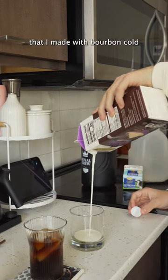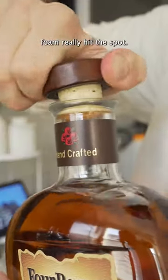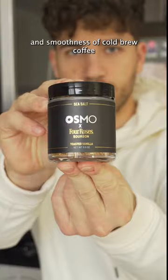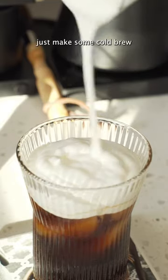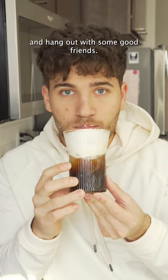But let me tell you, this cold brew that I made with bourbon cold foam really hit the spot. There's just something about the sweetness and smoothness of cold brew coffee that pairs beautifully with bourbon. So if you're feeling a little summer deprived, just make some cold brew and hang out with some good friends.